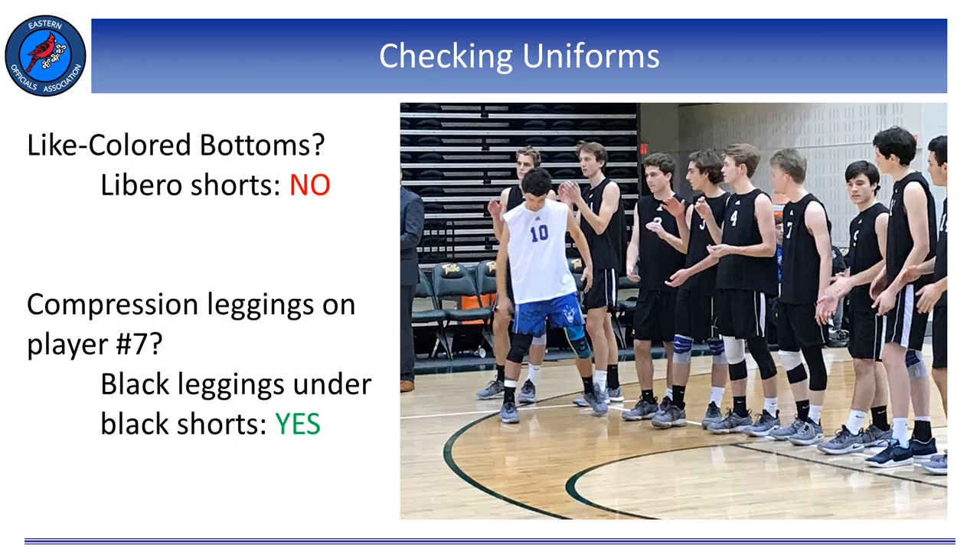Sub-articles D through G of Article 1 discuss manufacturer's logo, school insignias, the American flag, and any commemorative or memorial patches that can be displayed on uniform bottoms or tops. The biggest part of these subsections are the measurements. We are not the ruler police — we need to familiarize ourselves with these measurements and be able to determine with the naked eye whether they're legal or not. We certainly do not want to be pulling out a ruler and trying to measure the size and dimensions of a logo on a player's compression shorts.